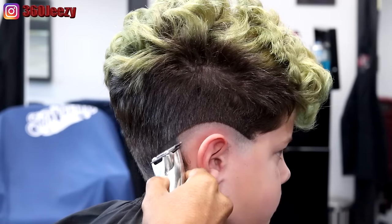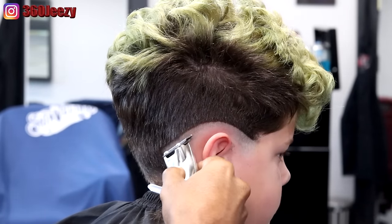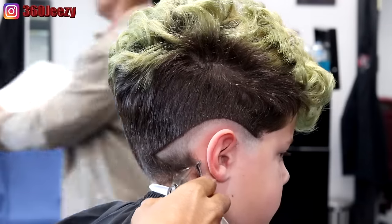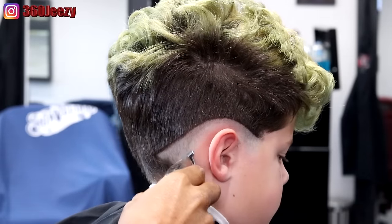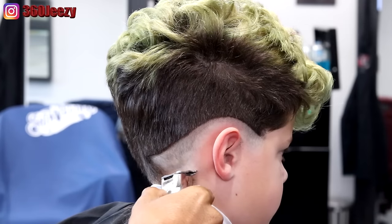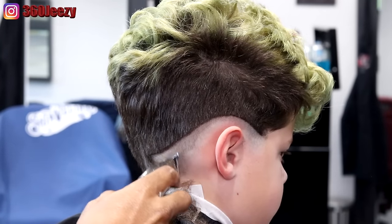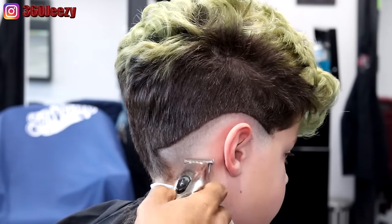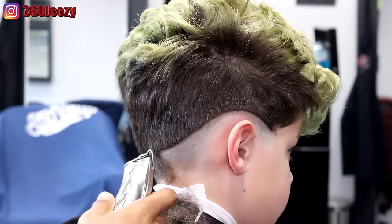Usually I would just put the design in as the drop fade and take my wall balding clippers to bald everything out, but on this haircut I don't really need to do that because there's not that much hair to take off. I'm basically starting my guideline low so that it could be a greater transition for the blade.